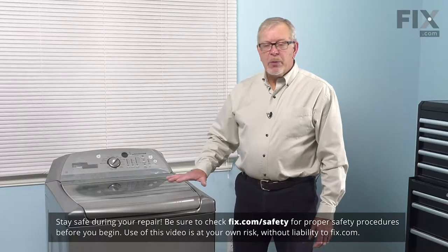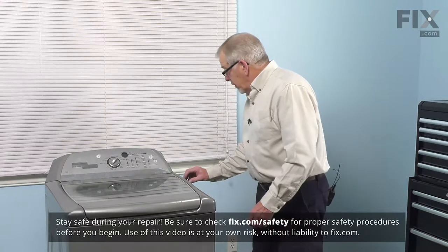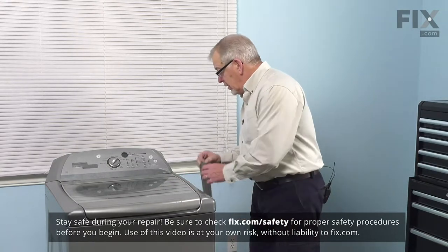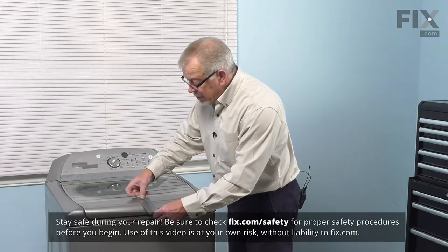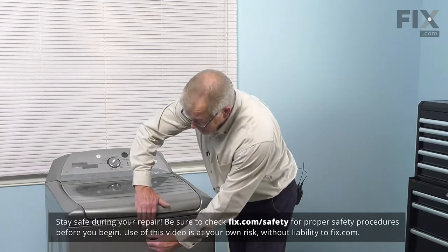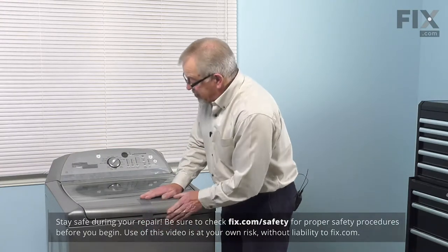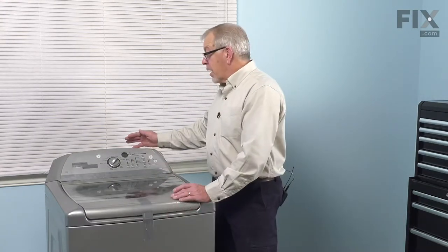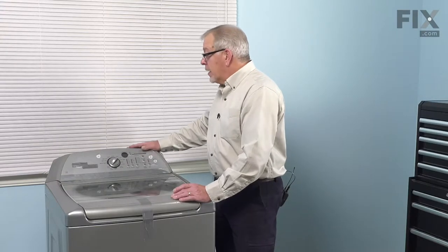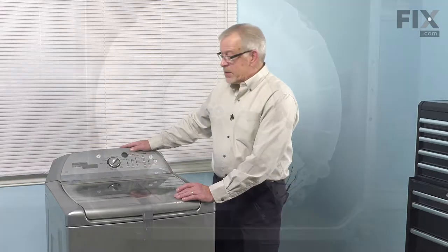To do this repair, we will need to lay the washer on its back. First off, we will tape the lid to the washer closed because it is spring-loaded and will want to pop open on you, so just use some duct tape and secure it in the closed position. We'll also need to disconnect power to the washer, so simply unplug it. We'll also need to turn off the inlet water supplies and remove both hot and cold fill hoses.